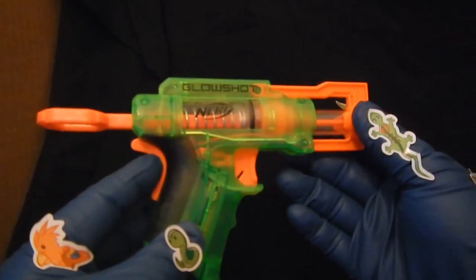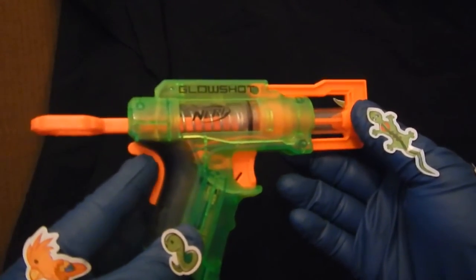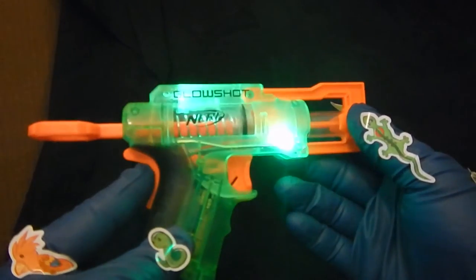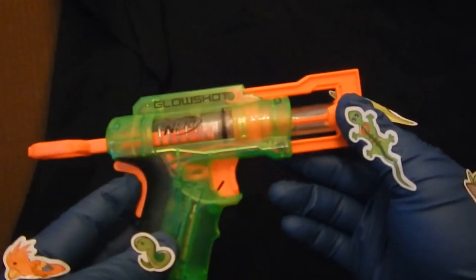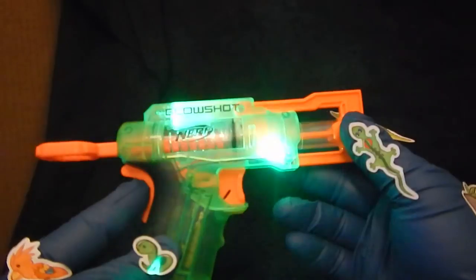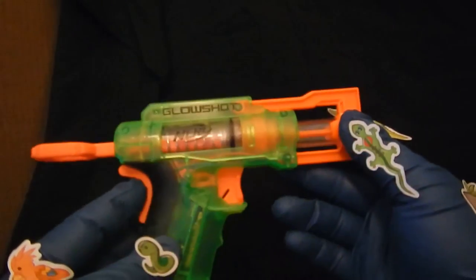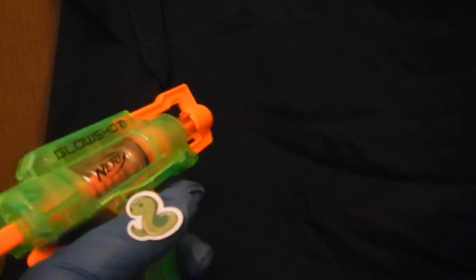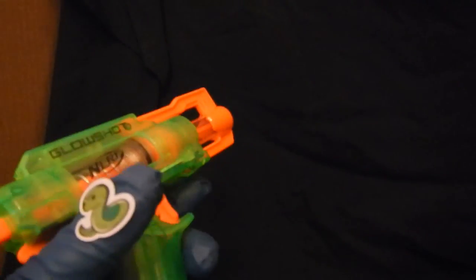That's the feature with the battery — I thought it would glow in the dark, and it lights up right here. Pretty cool feature. I guess that would give away your presence in a Nerf gun fight in the dark — like, look, here I am, come shoot me. I guess it only lights up when you're squeezing the trigger.